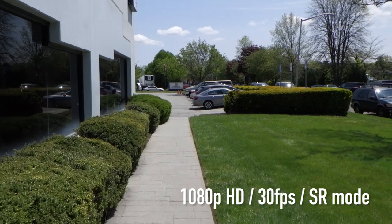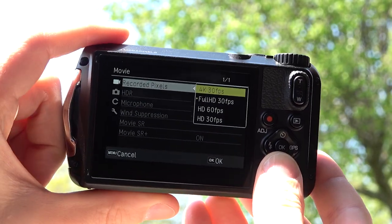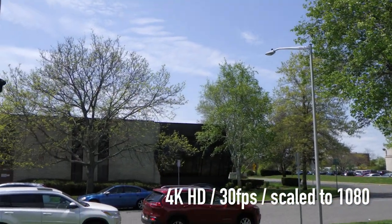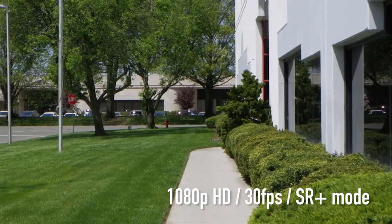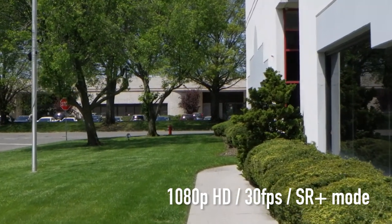Speaking of video, the WG-6 does record 4K at 30 frames per second with no crop, so you'll be able to capture outdoor scenes with as much detail as possible. And in Full HD, you can use Movie SR Plus mode that offers even better stabilization, although with a narrower angle of view.